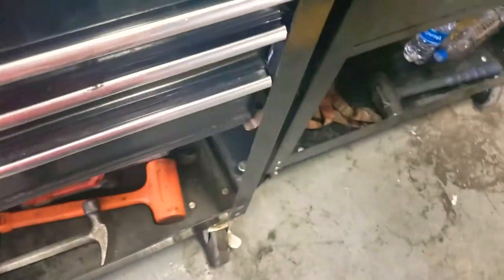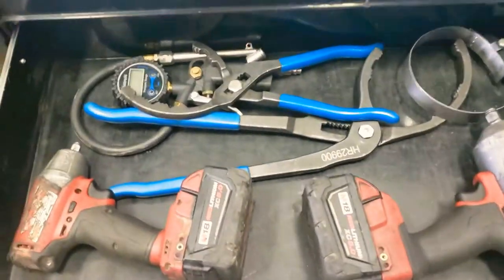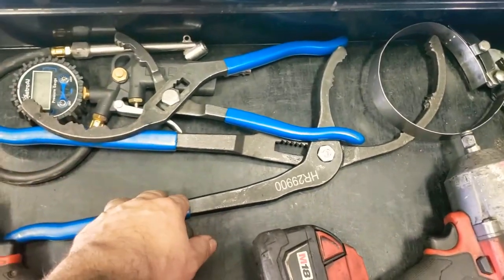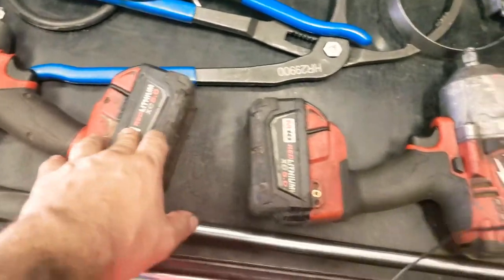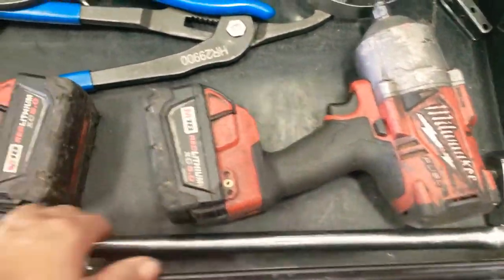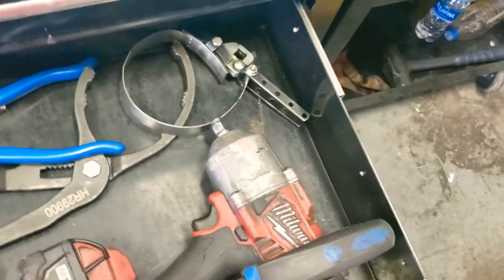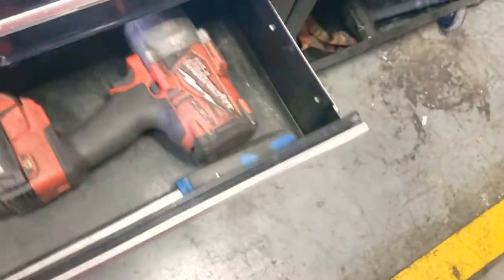Here's pretty much the PM and impact section. Fuel wrench 3/8 impact, Milwaukee half-inch — the big boy right here — and a half-inch ratchet from Cornwall. And that's that cart right there.